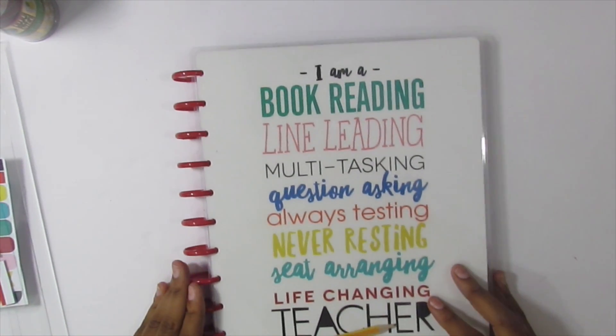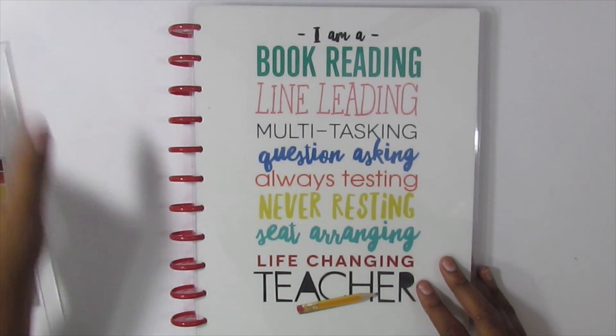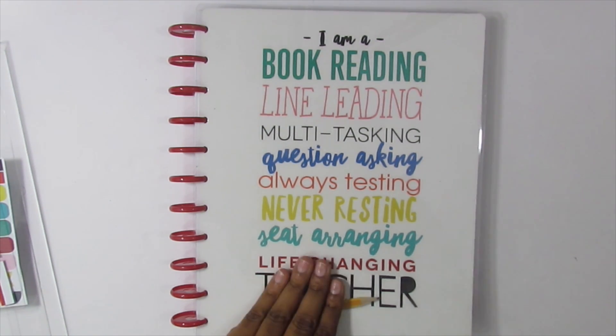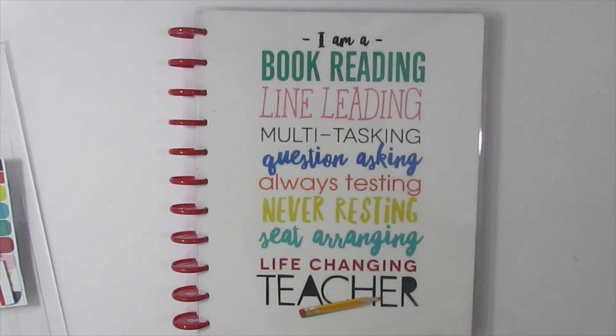The cover says: 'I am a book reading, line leading, multitasking, question asking, always testing, never resting, seat arranging, life changing teacher.' This almost looks bigger than my Big Happy Planner.